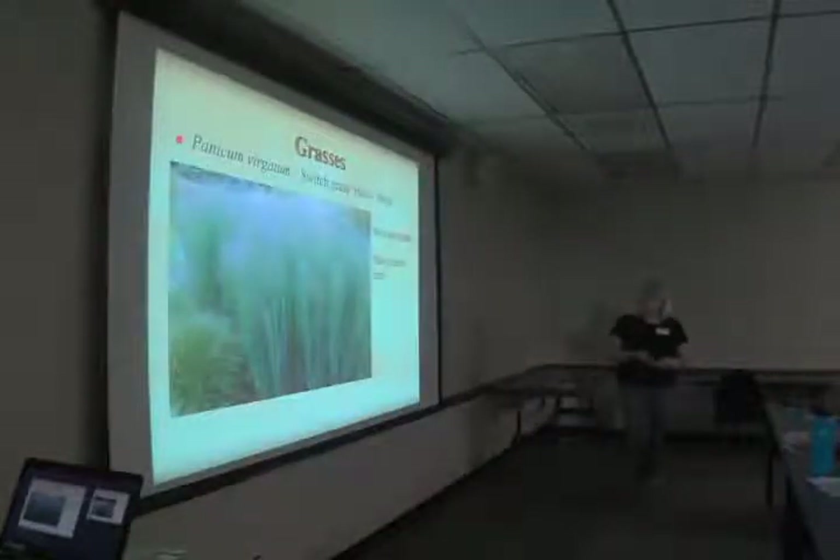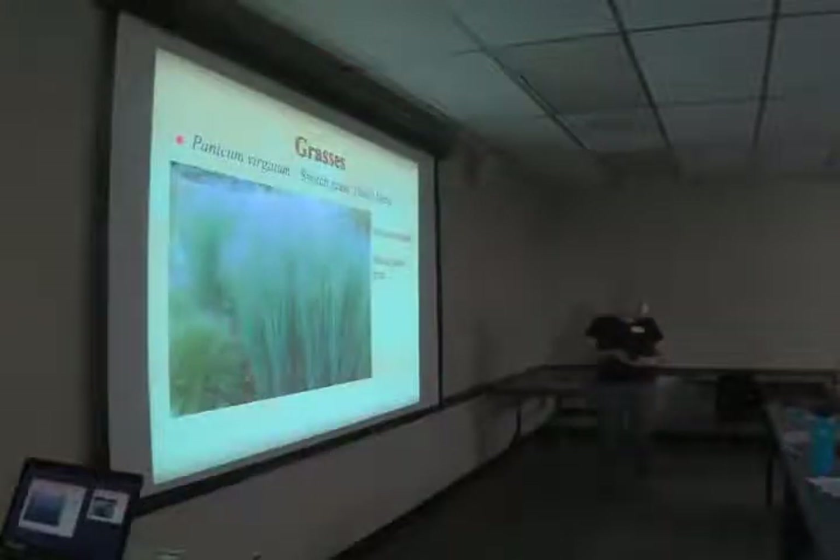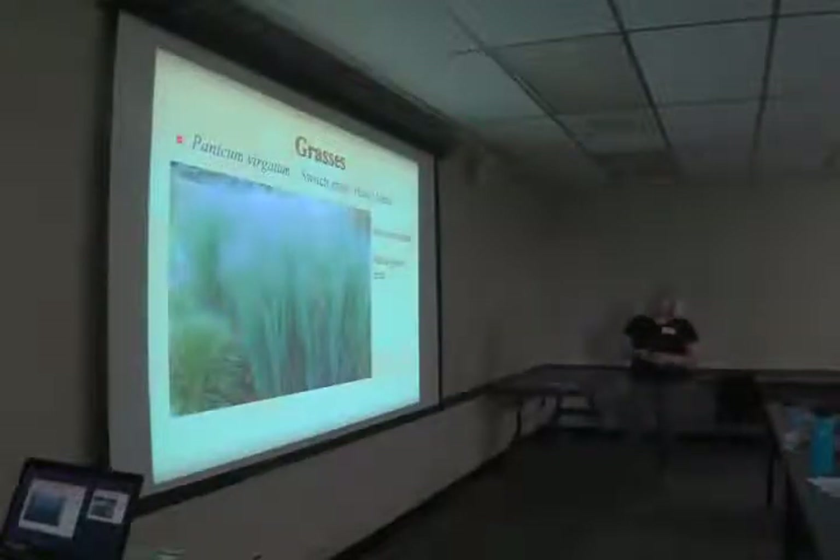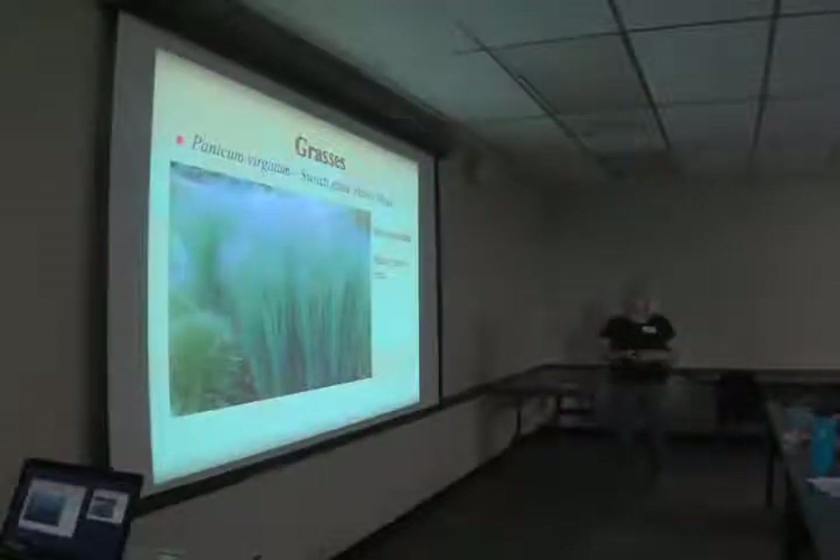Panicum virgatum 'Heavy Metal', switchgrass — we actually have this one in the garden, though it's getting a bit overgrown by an Osmanthus. It's also under the silver maple on the other side of the fence. The more shade it has, the more likely it is to fall over rather than stand up and look pretty, so more sun is better — however it will withstand some shade. This is a native prairie grass.